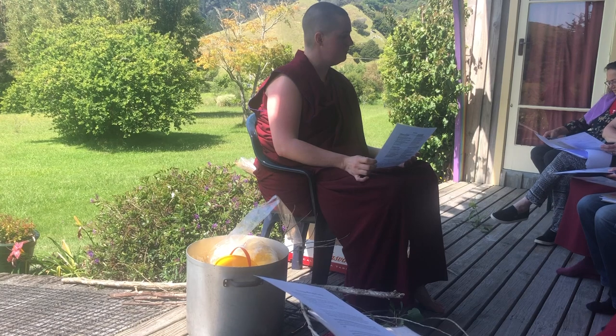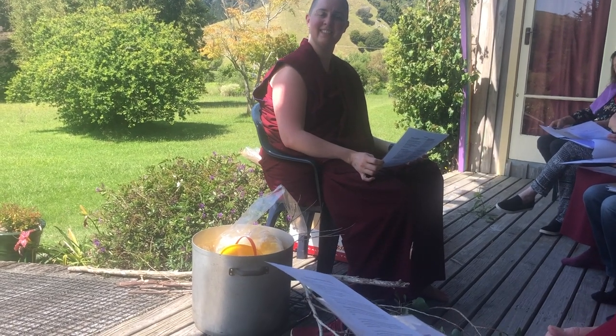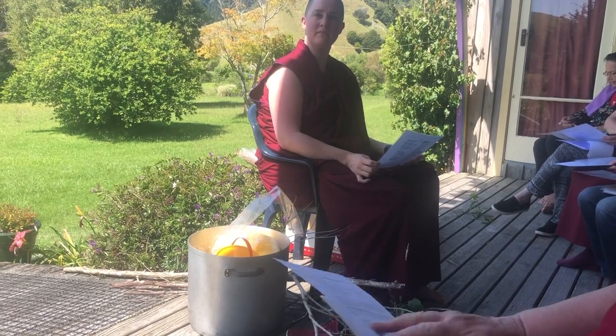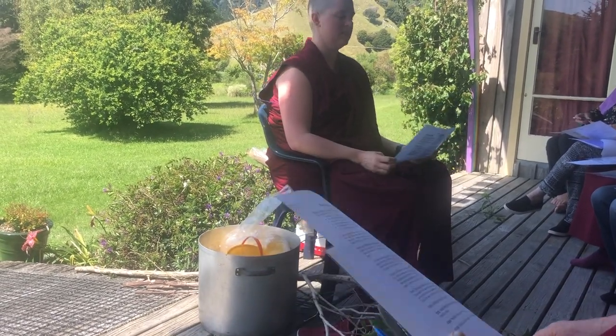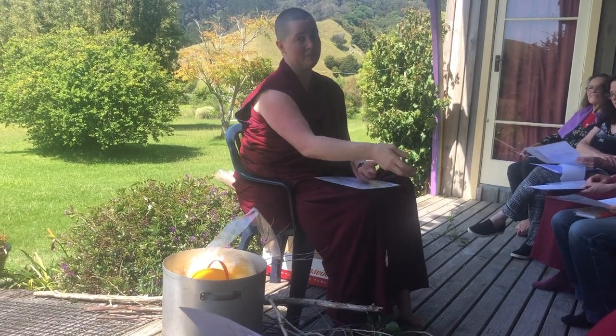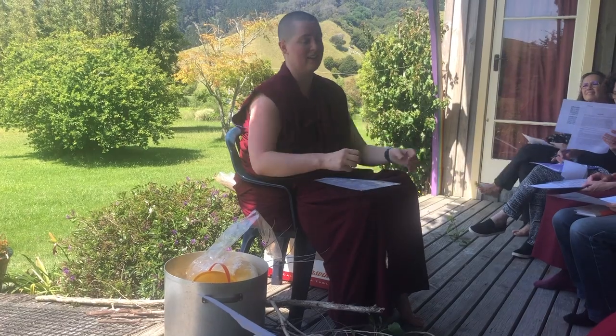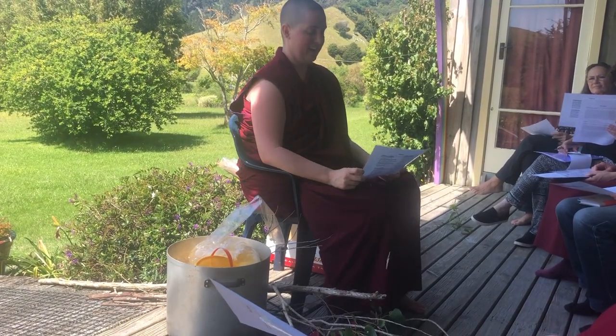Any questions? Are there any visualizations you recommend while offering the substances? It's in the sadhana itself. Basically there is Agni there and you're feeding him, and then there's the main deity there and you're feeding them.